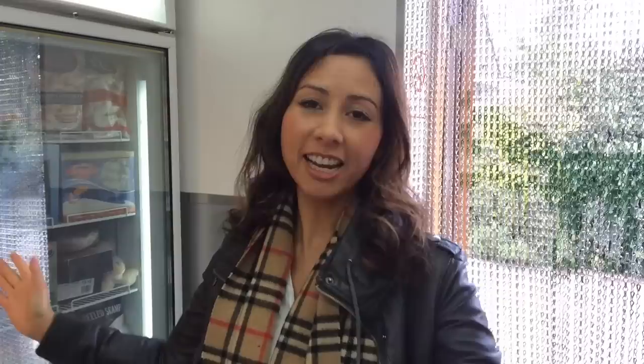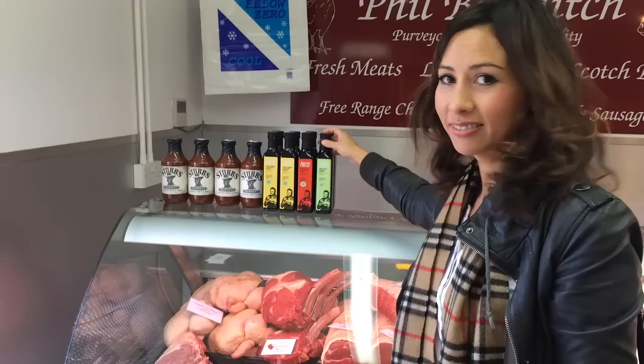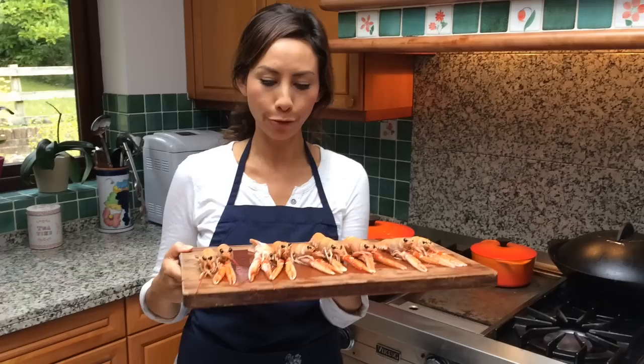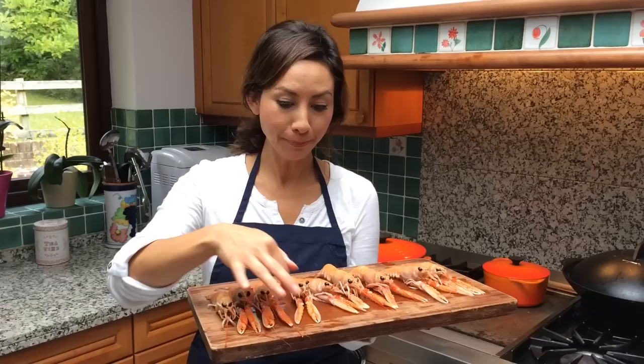They don't have any fresh langoustines in here, but they've got them in the freezer, and Kenny and Ian told me that the frozen ones are just fine — so I'm going to grab a box. These are also known as Dublin Bay prawns, and most commonly as scampi, since the tail part is used for scampi.